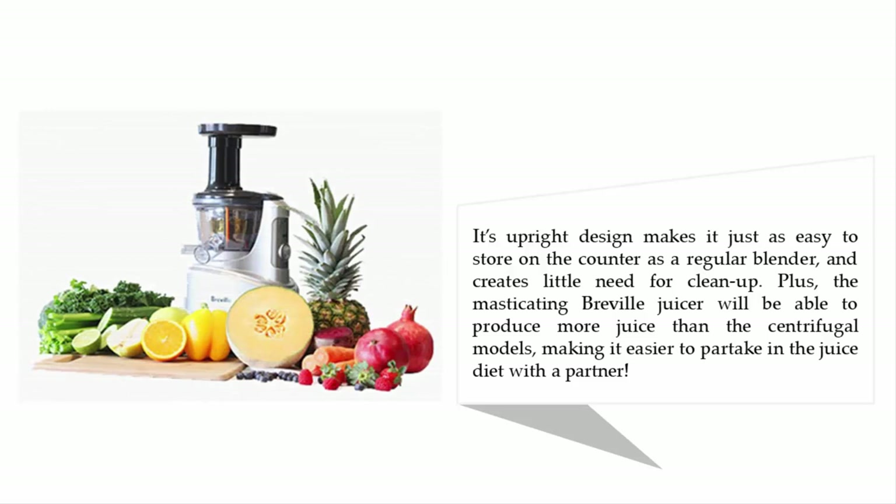Its upright design makes it just as easy to store on the counter as a regular blender and creates little need for cleanup. Plus, the masticating Breville juicer will be able to produce more juice than centrifugal models, making it easier to partake in a juice diet with a partner.